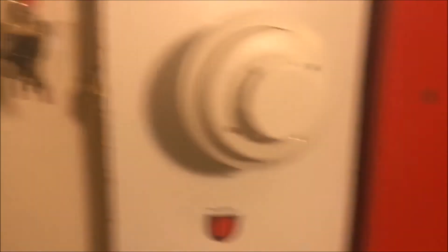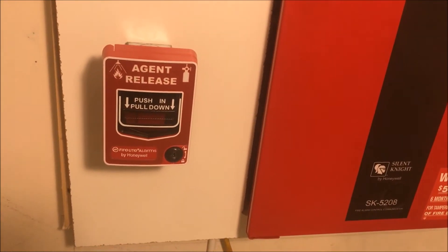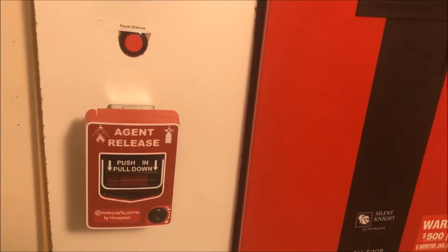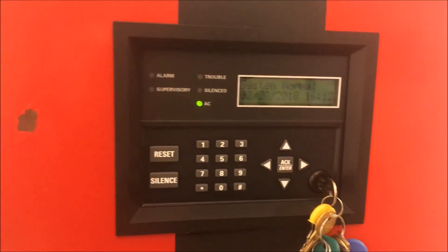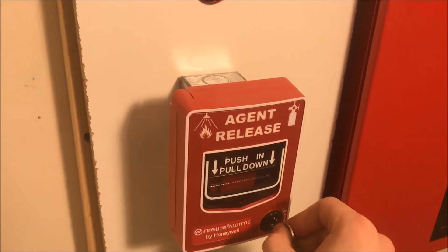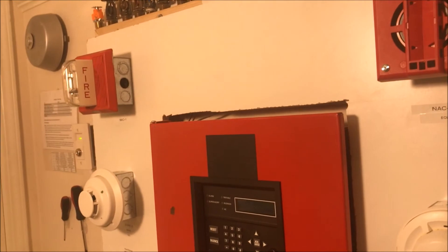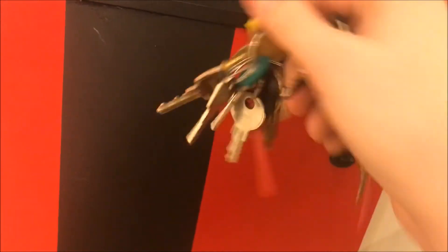Once that boots up, we're going to key test the pull station, and then we'll pull the remote pull station. Actually, we're going to put it in walk test — with NACs. Okay, let's walk test this thing.